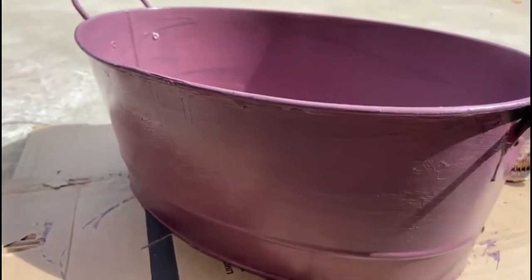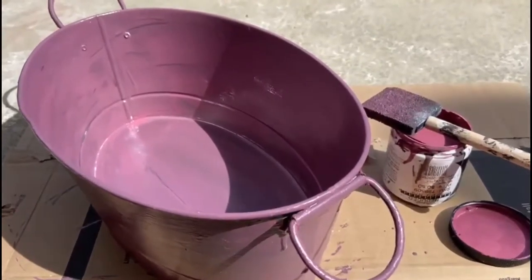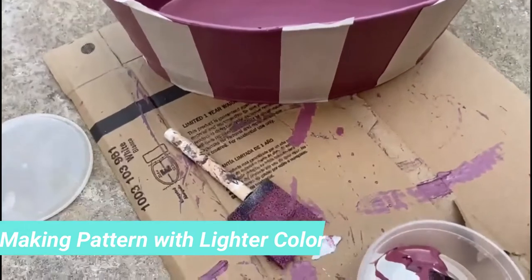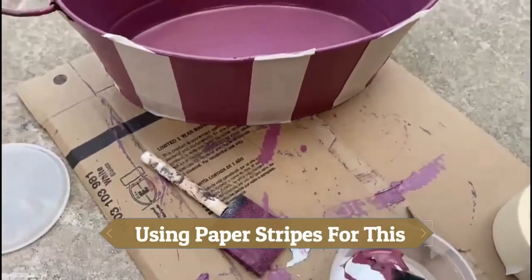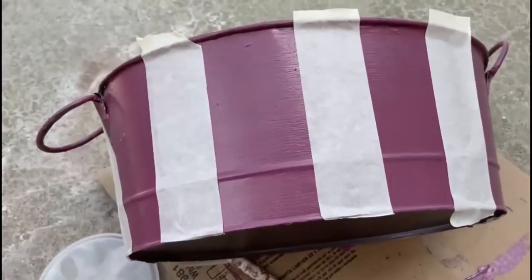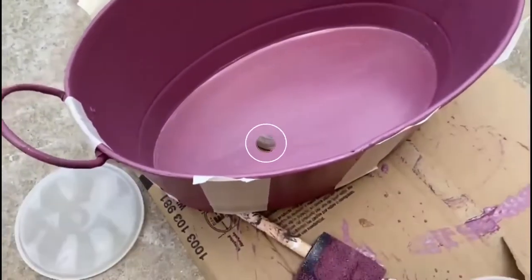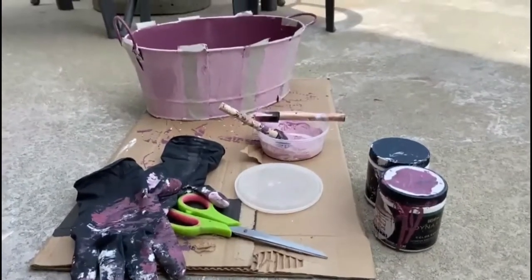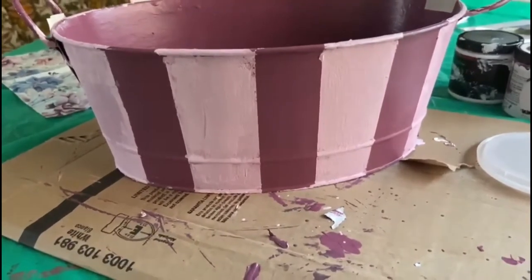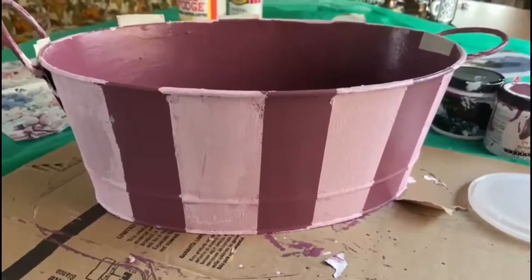Before I apply the decoupage napkin on top, I'll let it dry and then continue with the next steps. I've prepared the tin tub with masking tape all around it. I'm going to paint in between with a lighter pink to create some character — it'll look pretty nice with different colors in between. I'll let the paint dry before I peel off the masking tape. I'm peeling off the tape now — it's coming out so nice and neat, I'm very happy with the results.